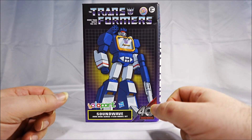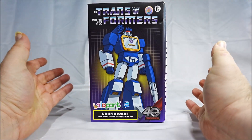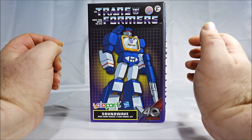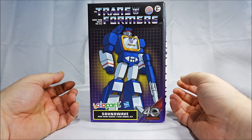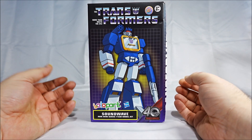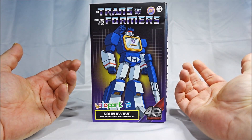Hello and welcome to another special video review. Today we've got the YOLO PARK Soundwave AMK Mini Series 11cm model kit. YOLO PARK has been a lot in the spotlight lately with their figures. They keep making tons of model kits that barely have like 10 parts to build. You can understand by my tone that I'm not a big fan of this. I got myself the Soundwave because, of course, Soundwave — but I really don't like the gimmick of YOLO PARK so far.